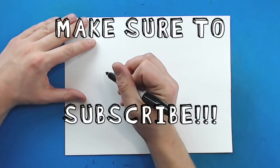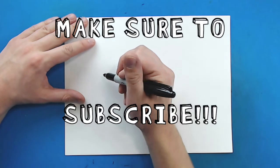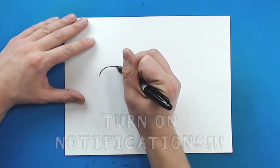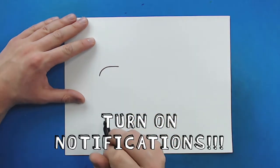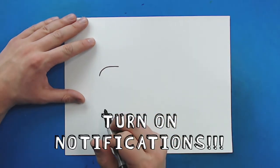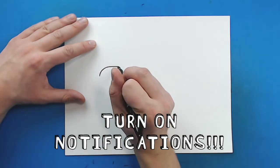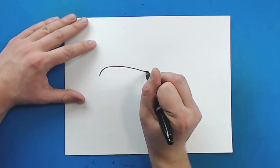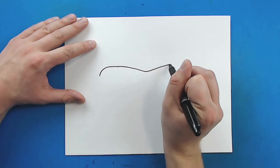We're going to start right here by the head and I'm just going to draw a line that's going to curve up and then kind of go across like this. Then I'm just going to curve this down and then curve it back up here.